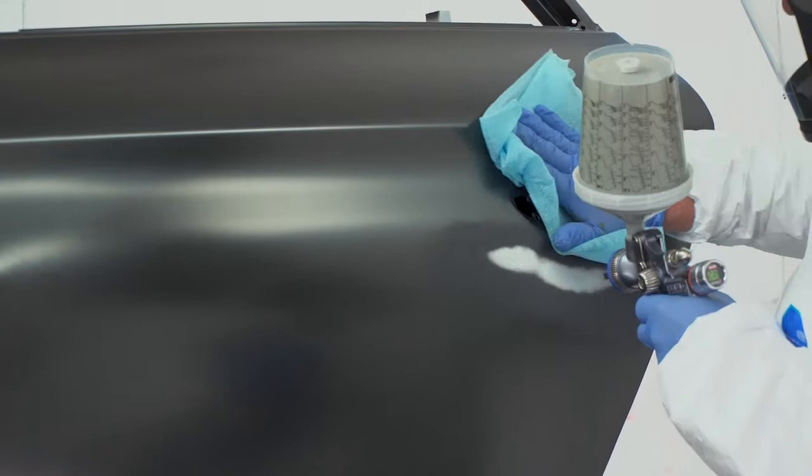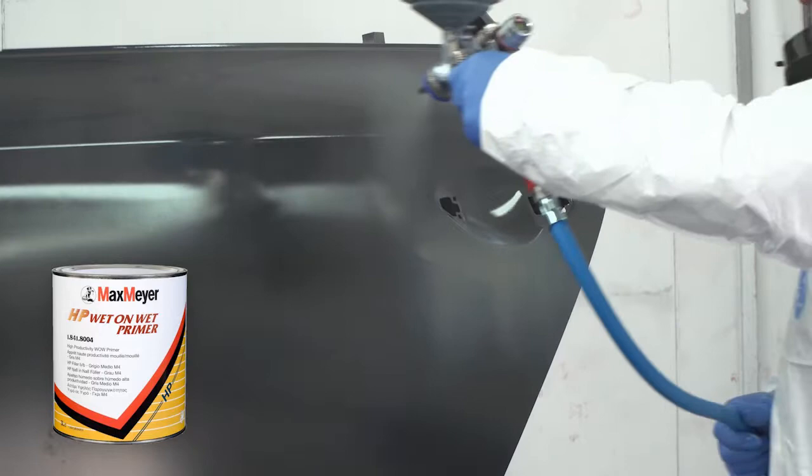Once the panel is grease and dust free, apply a coat of etch primer to any exposed substrate and then apply one full or one double coat of Max Meyer Multi-Grey HP Wet-on-Wet Primer to the panel.